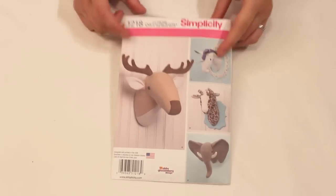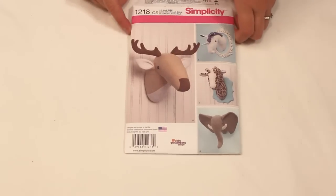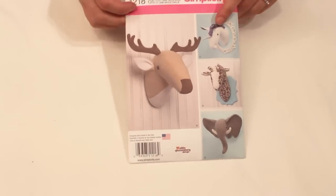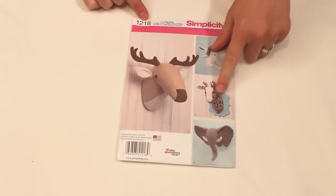I don't know what it is about it, but it's adorable and I could not pass it up. You can make the elephant, the deer, the unicorn, and the giraffe. It is just way too cute, and I love how they have this one framed and this one on a plaque. It's just so fun — they are just so adorable.